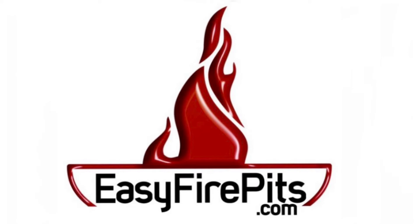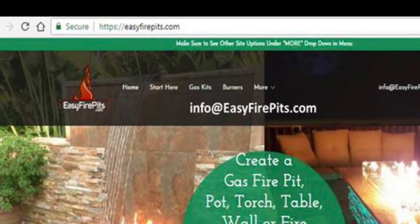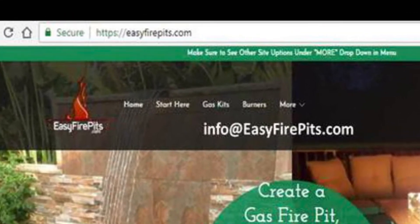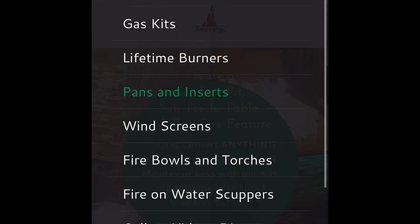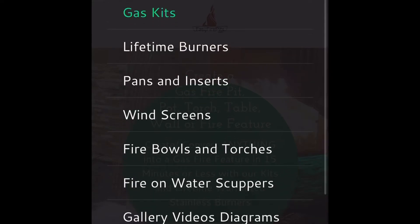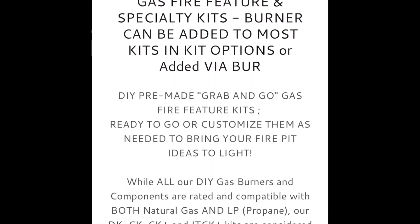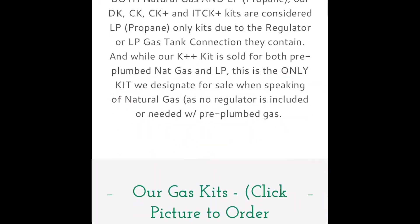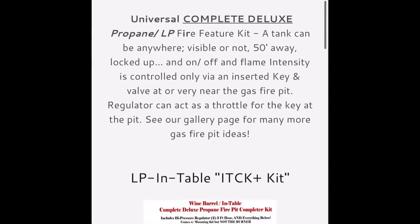EasyFirePits.com — your one-stop shop for all outdoor gas fire feature and gas fitting needs. Today we're diving into EasyFirePits.com gas kits and choosing the right gas kit for your fire feature project. Gas kits connect our lifetime-warranted marine-grade 316 stainless steel burners to your gas supply within your existing fire feature structure.